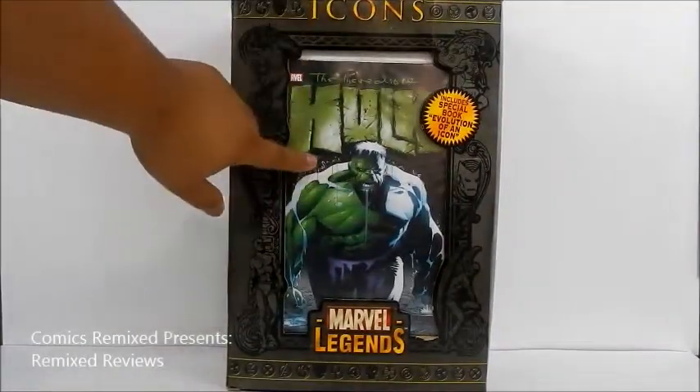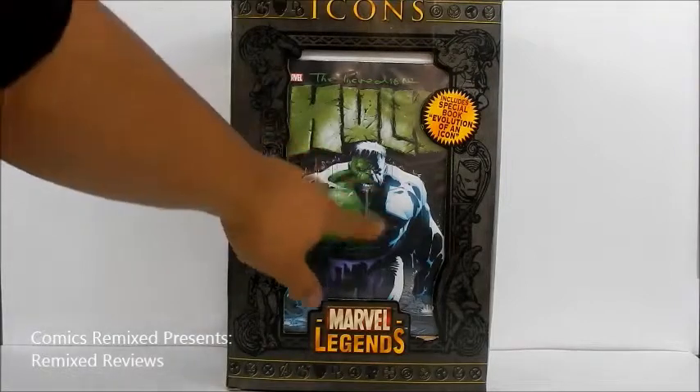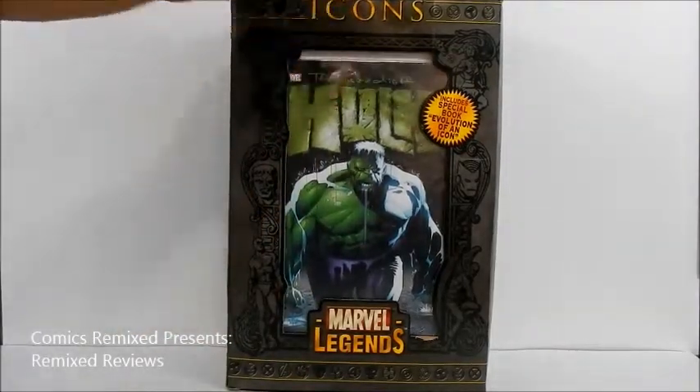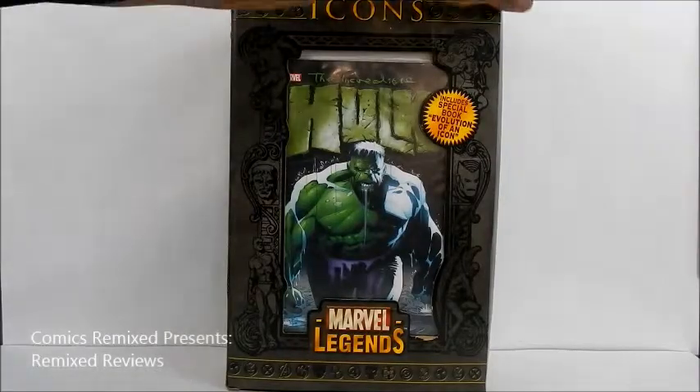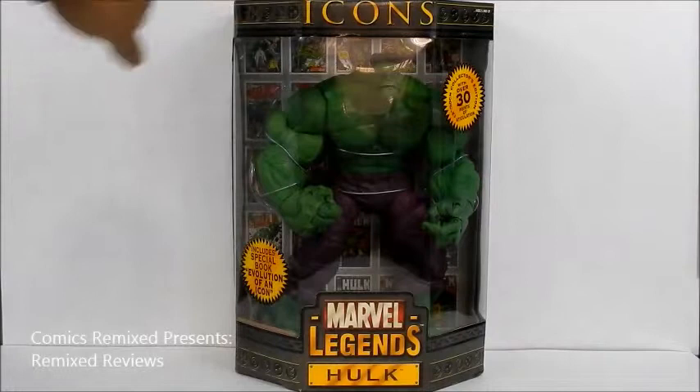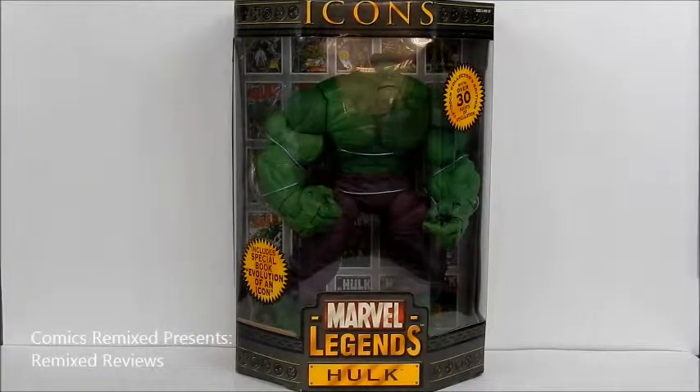Take a look at the back — here's the comic book it comes with, called 'Evolution of an Icon.' I love this drawing of the Hulk, the rendition. It's a little worn since it's a few years old, but I really love this package. They don't make it like this anymore. It does take up a lot of space, but the figure itself is so massive, I like the packaging it came in.